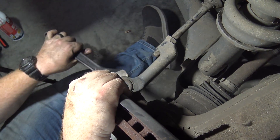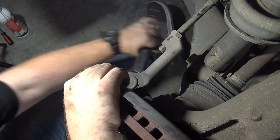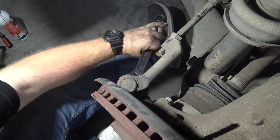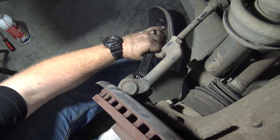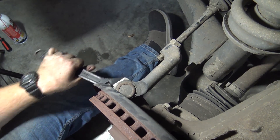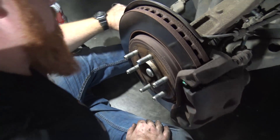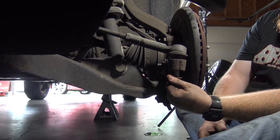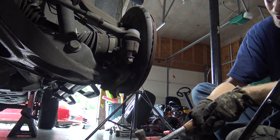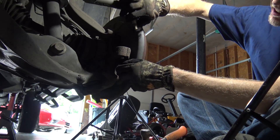We didn't have a wrench big enough to do this so we had to use a crescent wrench. It's freaking hot and humid out here. We actually rolled an air conditioner in there to help with the heat.